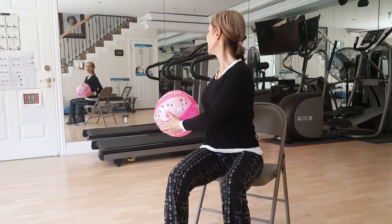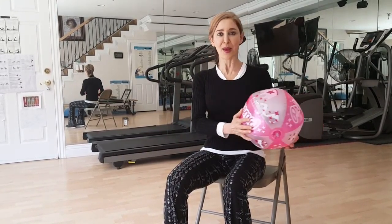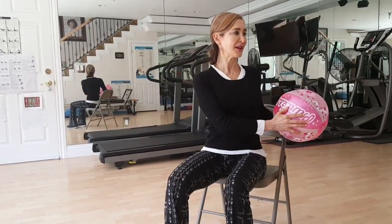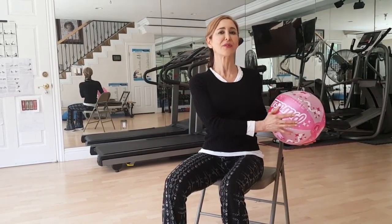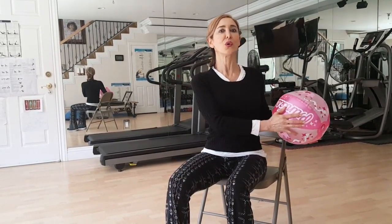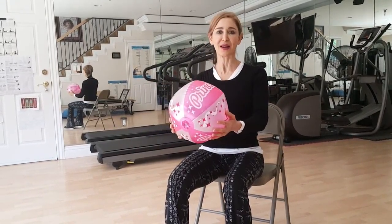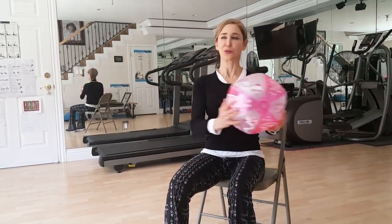Now you can continue to stay at this level of pace, or you can pick up your pace. So we're going to be picking up our pace in four. And for the people that want to go slower, they just go every other one, and for each count that we do, you only do one. Okay, ready? And here we go. Center. One, two, three.